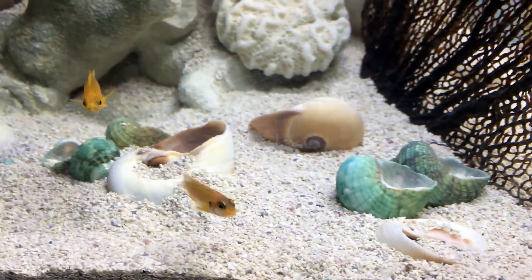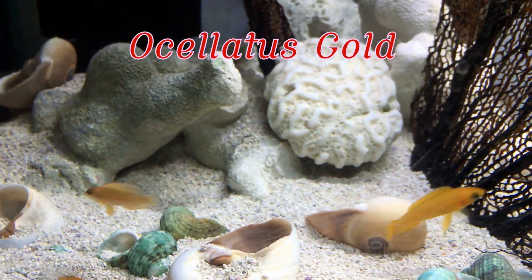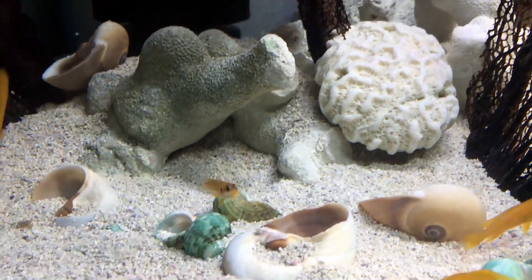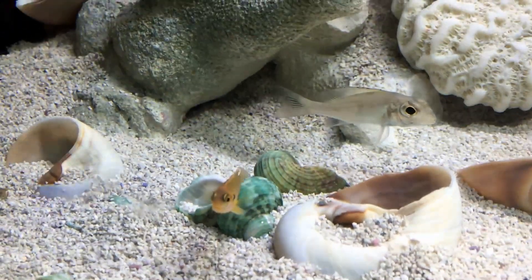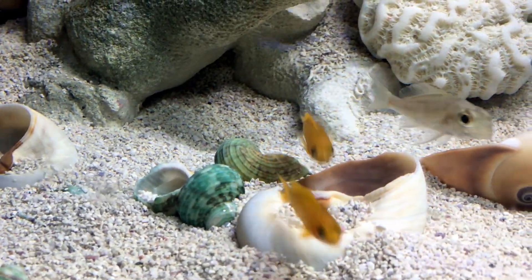I could only get one of them because only one was available — it's a gold oscillatus, which is a Tanganyikan shell dweller. He is very adorable. I think it's a he; I'm not sure, it's very small. So whoever you are, reveal yourself — very cute.